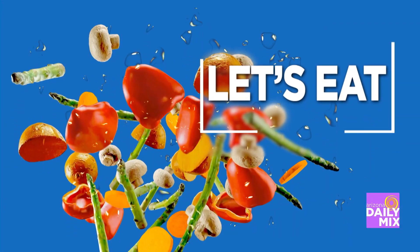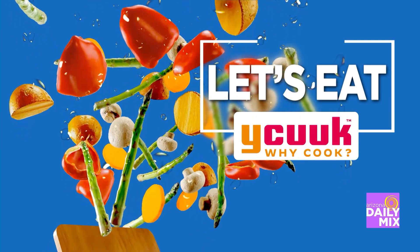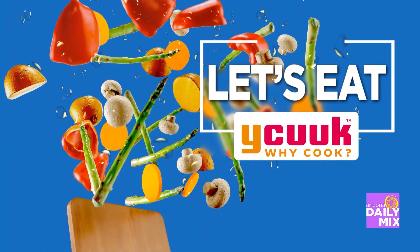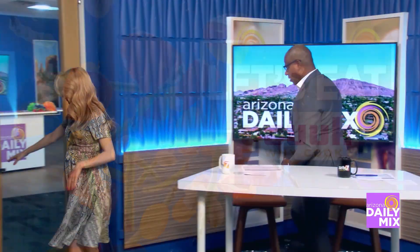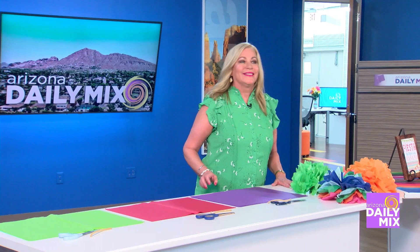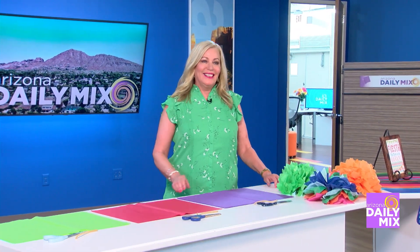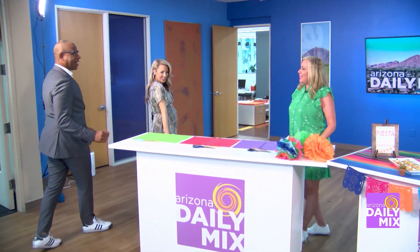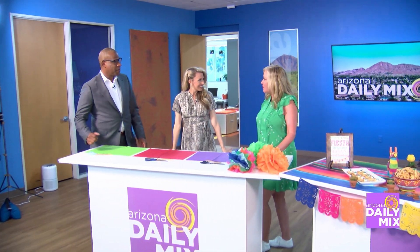Let's Eat, brought to you by WhyCook — eat local, fresh, and healthy. Check out WhyCook.com for a local restaurant, food truck, or chef in your neighborhood. Let's head out to our stage three make-believe kitchen and talk with Carol Mackey about making our house fiesta-ready. Good morning, Carol! Hi — we're going to start with some crafting.